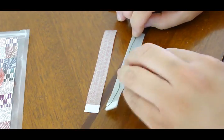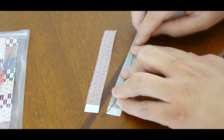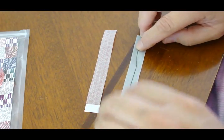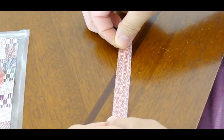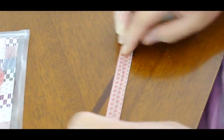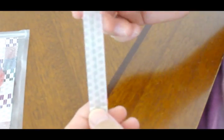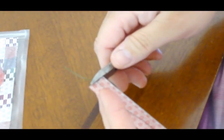Put the twist tie down the center of one piece — at least try your best to get it down the center. Then take your second piece and place it on top of the other, so you have your piece of wire stuck in between the two pieces.